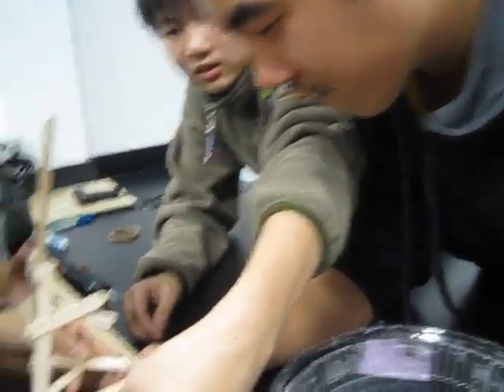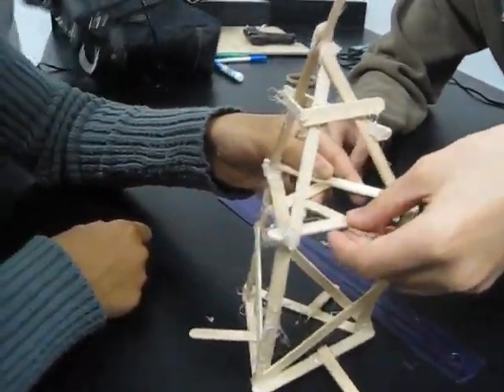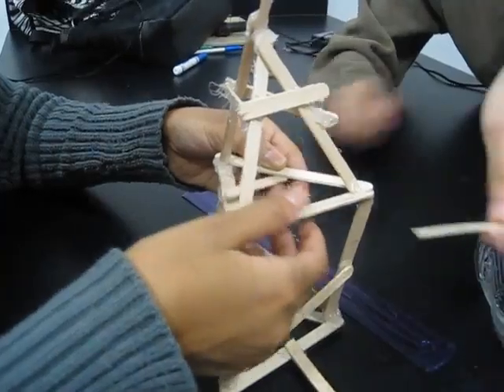This is our second floor. She can enter and exit through here, but we can make a little doorway kind of thing here. Okay, let's go. Let's get going. We only have a couple minutes. Okay, let's get closer.